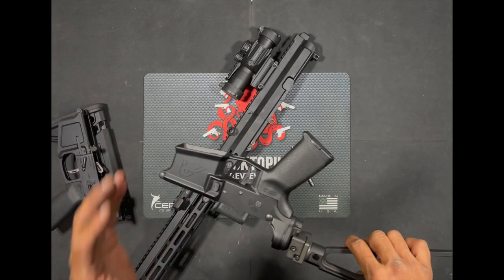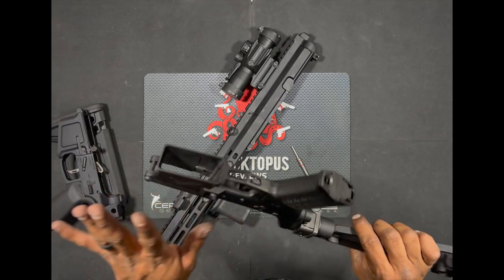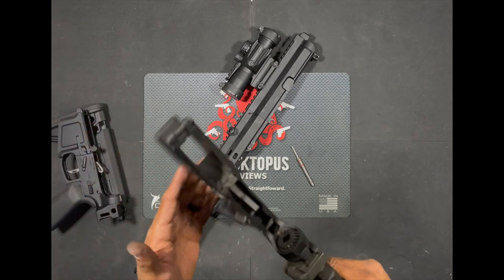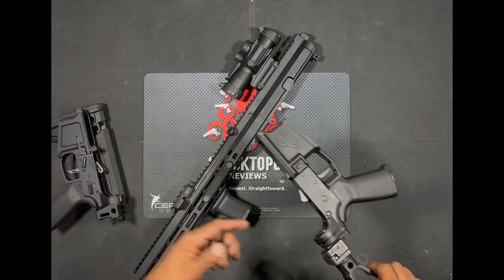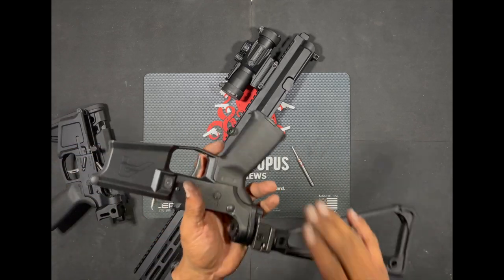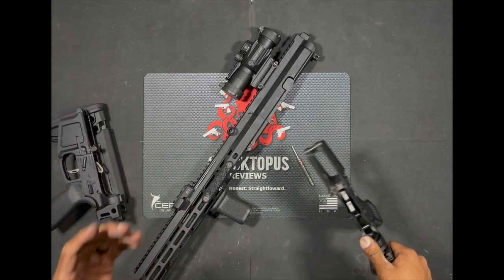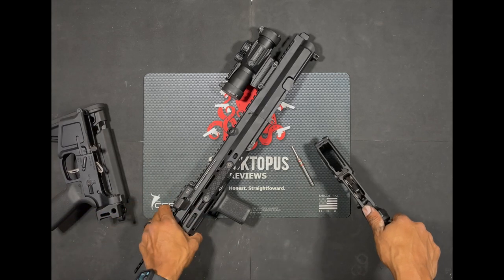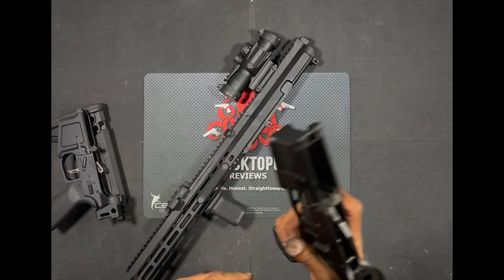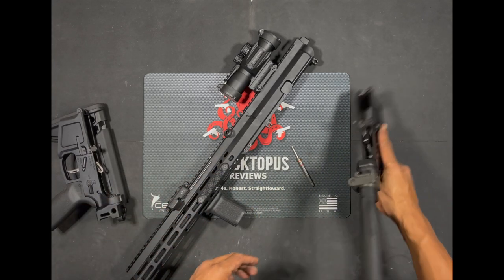I've got this on my Aero Precision lower — this is an M4E1 Enhanced lower with the built-in trigger guard. You can put this on an Ambi lower, a Radian lower, a Zev lower, a Mega lower, anything you guys like — even a mil-spec lower. It really opens up all kinds of cool doors for this upper, especially if you have an Ambi lower where you can drop the bolt from the side.